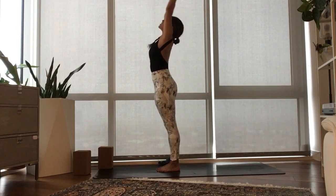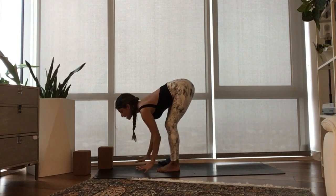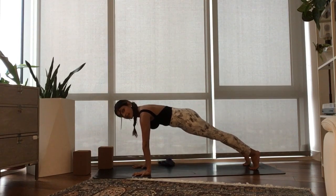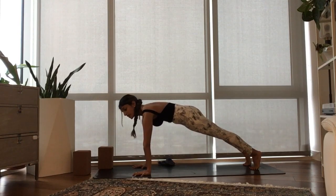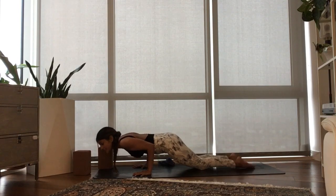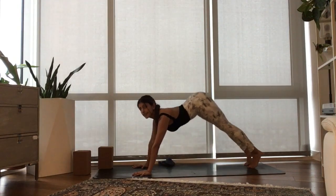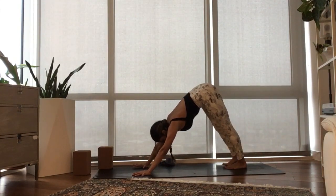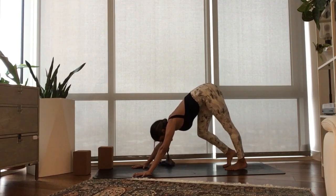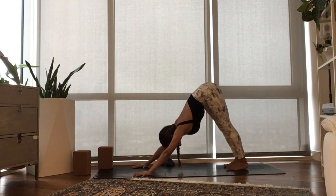Inhale, half lift. Exhale, hands down, high plank. Make sure that the hips are right in line with the heels — drive the heels back. Inhale, push the mat away. Exhale, lower your knees, shift forward, lower halfway. Press into your feet. Inhale, guide your heart forward and through — this is Upward Facing Dog. Exhale, take your hips back to Downward Facing Dog. Maybe pedal out the feet. Know that that version of the flow is always available to you throughout the practice.